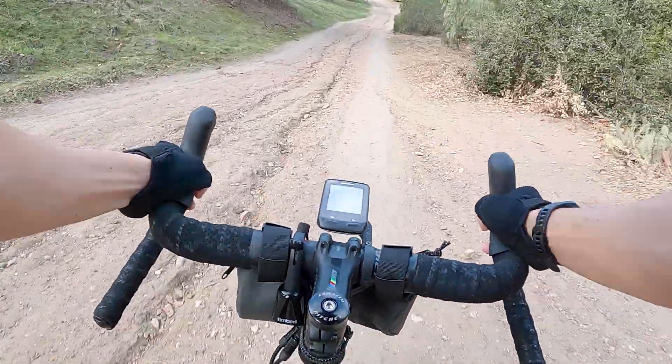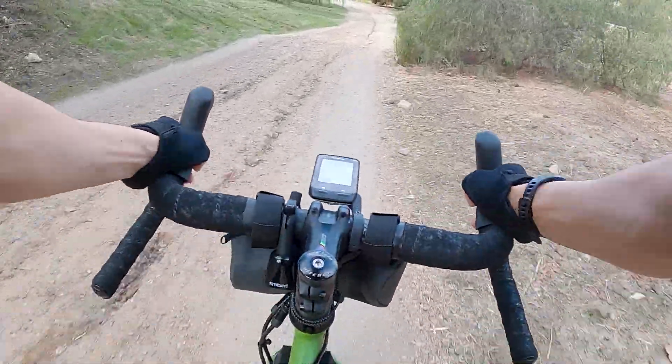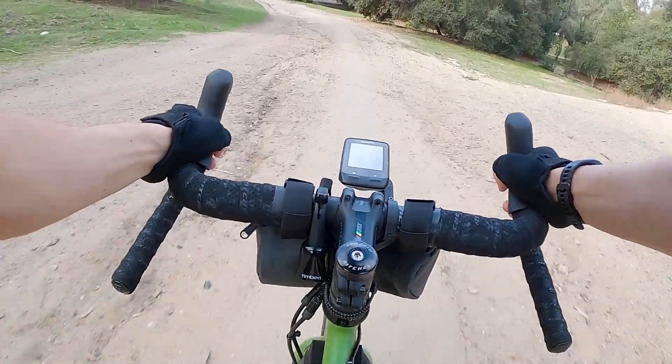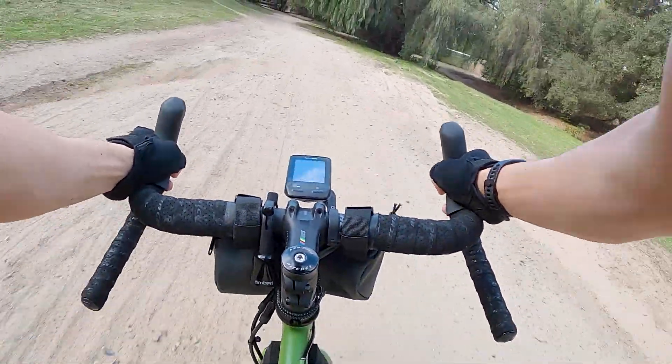At the top end, the limitation matters even less. The calculated speed at 90 rpm on the 1x system is just under 26 miles an hour, whereas on a 2x system it's a tad over 29 miles an hour. Personally, I've found that if I'm going much faster than 25 miles an hour, it's typically because I'm on a descent and not usually pedaling anyway, so I don't usually feel that I'm spinning out on the 1x setup.